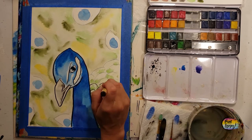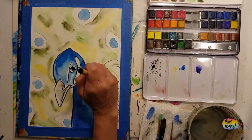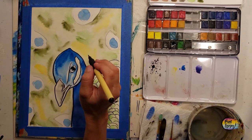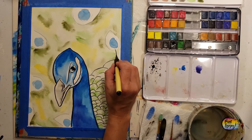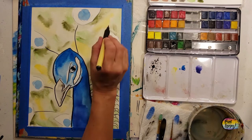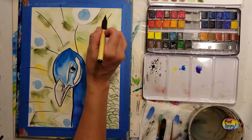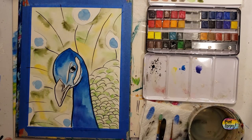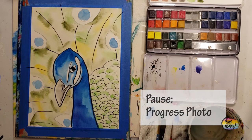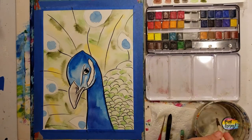Moving in, we're filling in and giving an impression of all the texture on the body of our peacock, then going in for the feathers. It doesn't have to be in the exact placement that I use — just look for the general area and the general shapes and lines that I'm making.